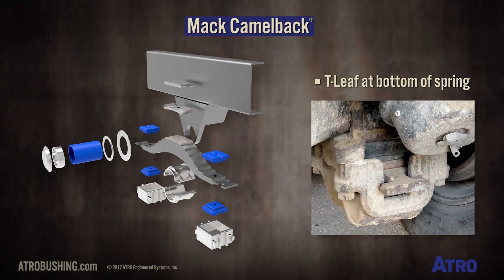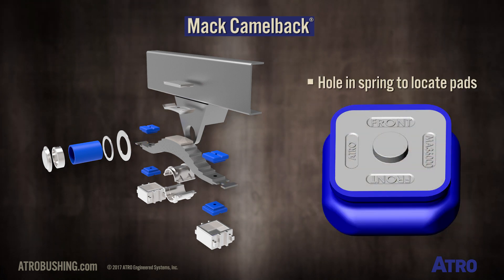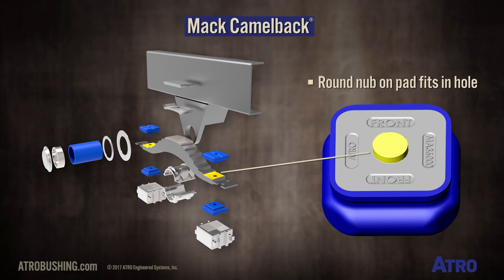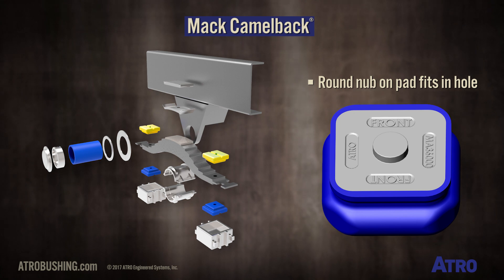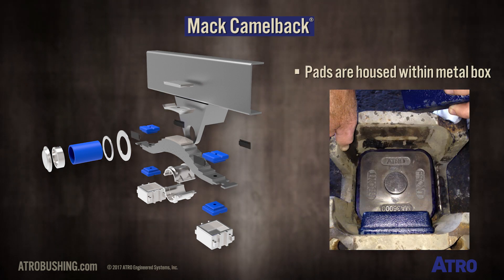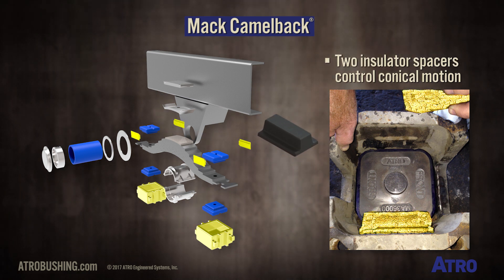The bottom of the spring stack is called a T leaf due to the shape of the end of the spring. Near the end of this leaf there is a hole in the spring, and it's there to locate the pads properly. The round nub on the steel plate of the pad loosely fits in the hole, with one pad on top of the spring and one on the bottom. The pads are housed within a metal box, and two insulator spacer blocks are placed left and right between the two pads to control conical motion.